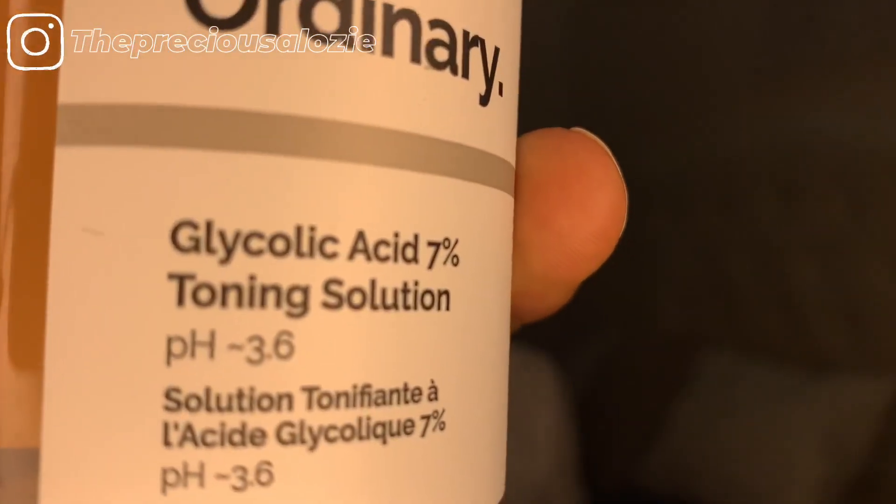So after that, the next thing I do is use the Glycolic Acid 7% Toning Solution. This is their toner — this is what it looks like. I apply that on a cotton pad and just gently sweep that all over my face. I only use this at night; I don't use this during the day.